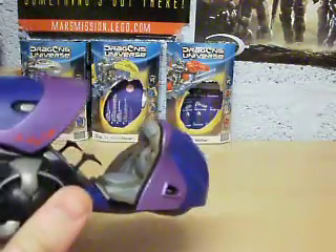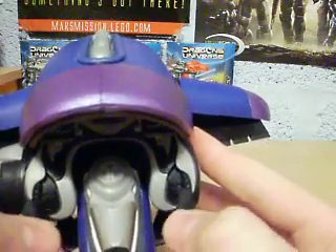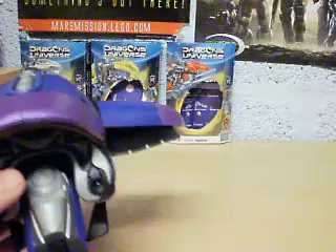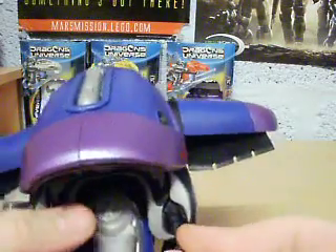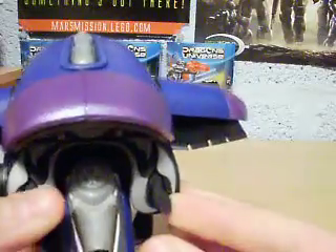I think you keep the seat like this when it's on display, and put it down like that when you're using it. Here are the handles — these rotate and pivot. This one falls off quite a lot; I don't know why, the ball joint is just loose. Kind of annoying.